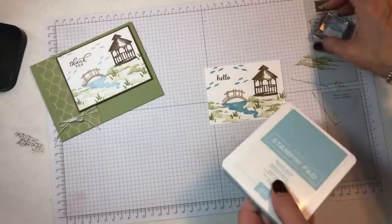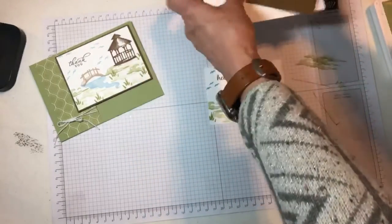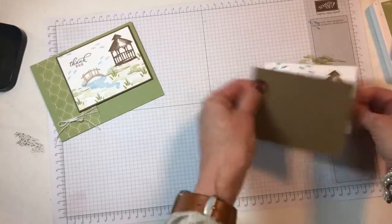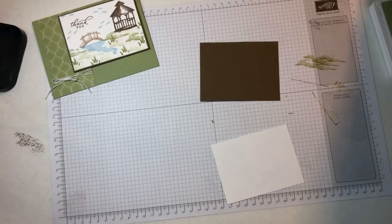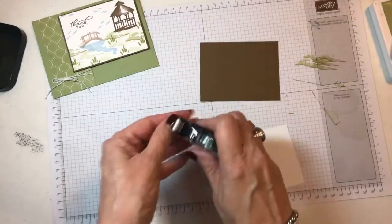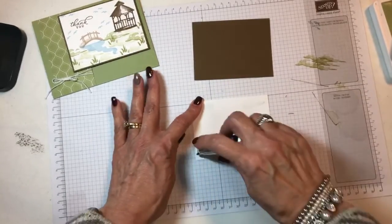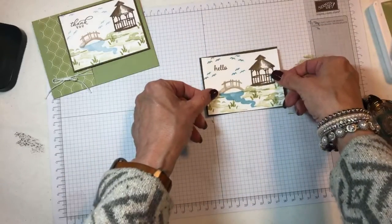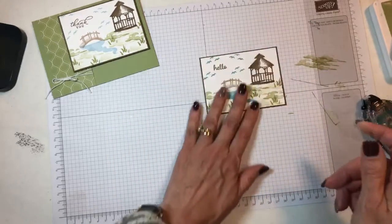And that is all the stamping. Now it's just a matter of putting it together. I have a piece of Soft Suede that's three and an eighth by four and an eighth. My snail was hiding from me, so I'm just going to snail this down so it just has a little border all the way around it.